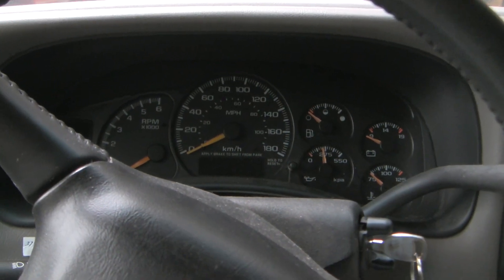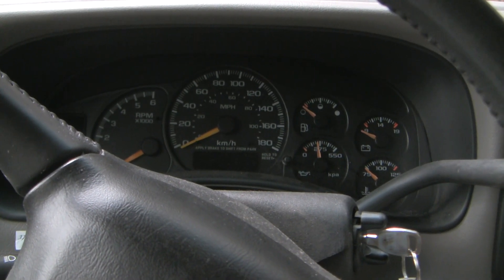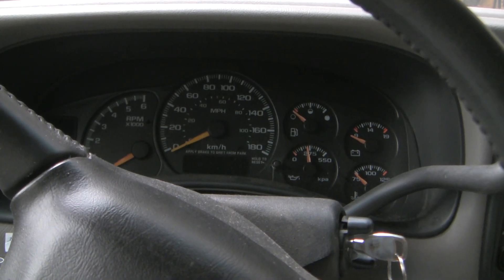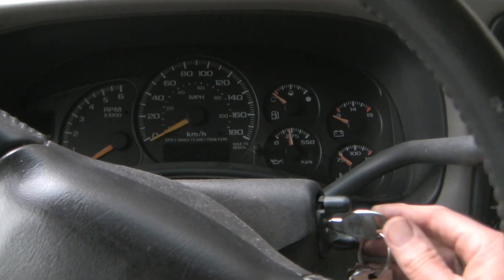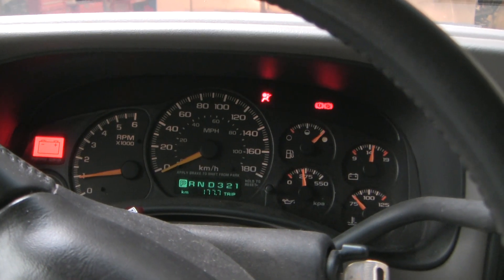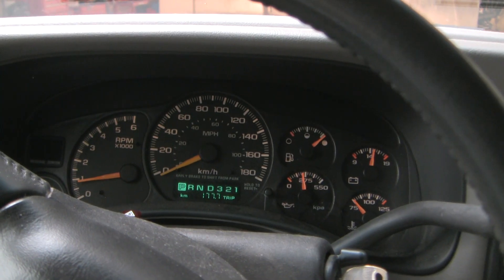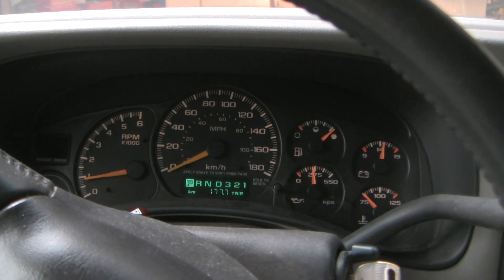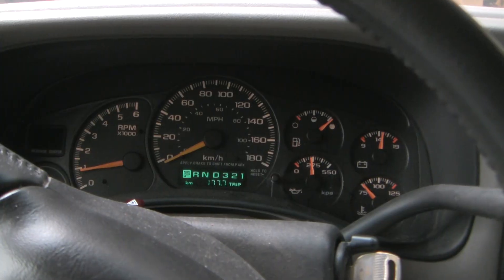Moment of truth. I'm still up on jack stands with no brake fluid — I haven't hooked up any of the lines — and my brake fluid level sensor is unplugged, so I wouldn't be surprised if we get a trouble light. But I want to see if that ABS light comes on when starting the vehicle. The ABS light has come off! Well, we've still got more to do, so please stay tuned for the next edition where I replace all of the brake lines. Thanks for watching.